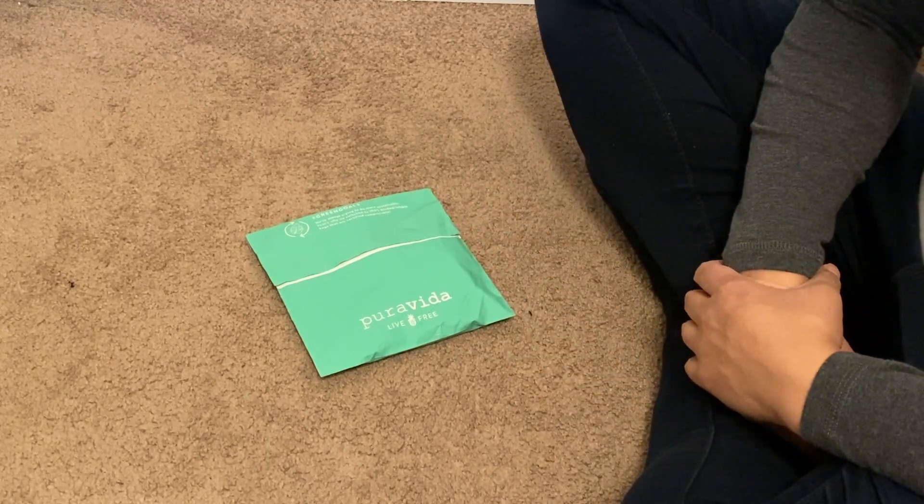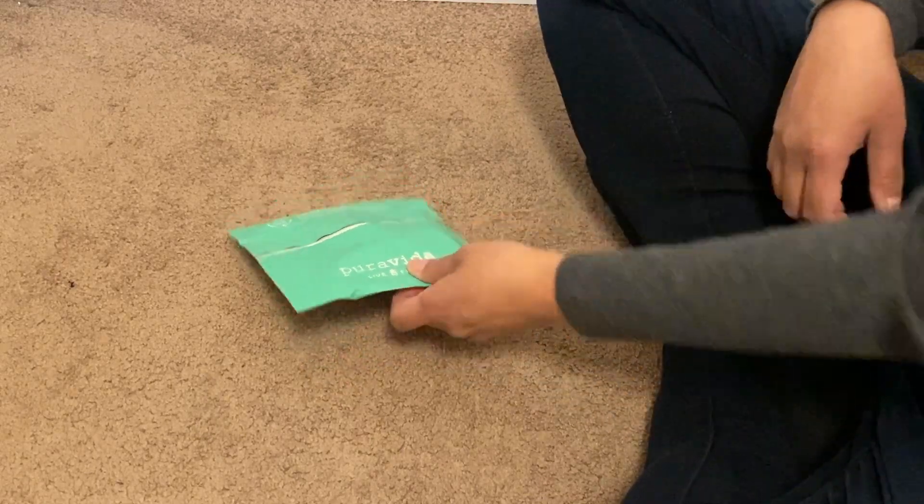I actually lucked out this month and ended up getting two bracelet packs. So I'm going to go ahead and open it.